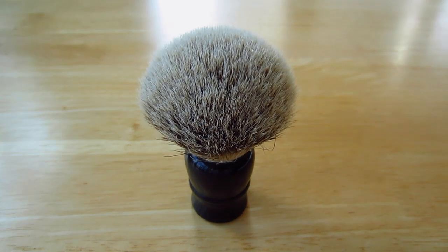This is the 24mm silver tip shaving brush from Whip Dog. Please let me know if you have any questions.